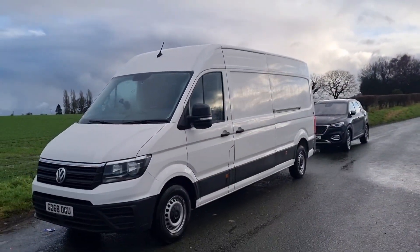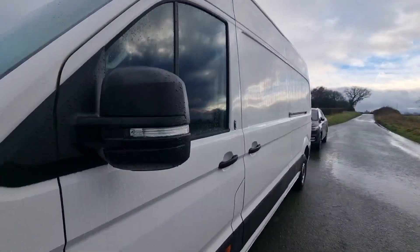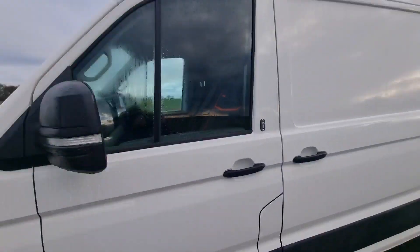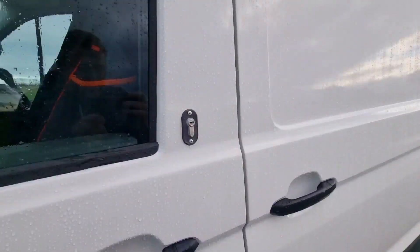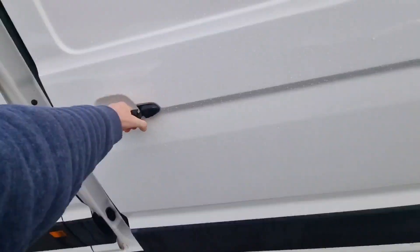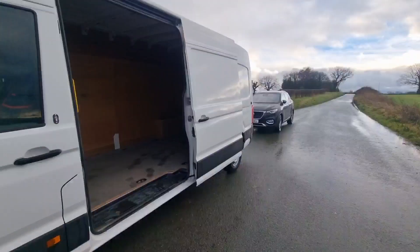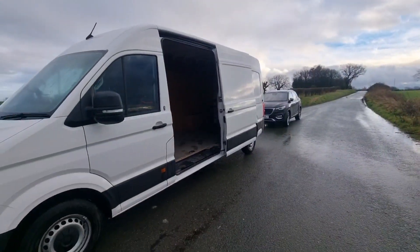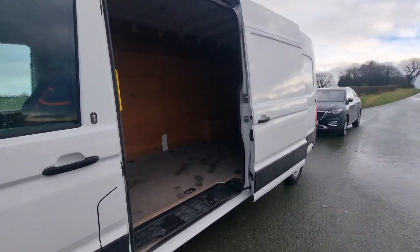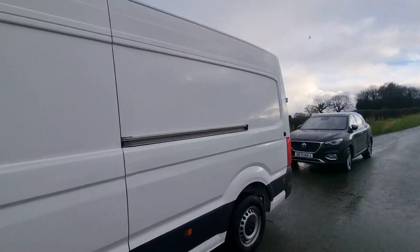It's the L4 — length four — and H3 — height three — which basically means it's just really long, and inside I've got enough room to jump up and down. Going further down the van, we've got indicators on the mirrors, which is a bit more fancy. We've got deadlocks throughout. The side sliding door — see how big that is? It's absolutely massive, so we've got great views and we can bring the kitchen out a little bit more.